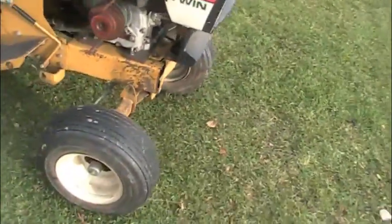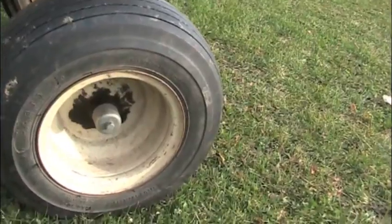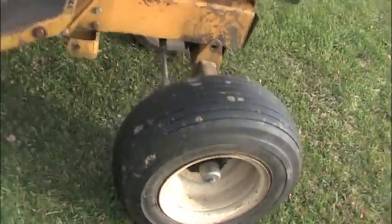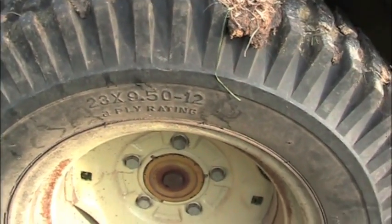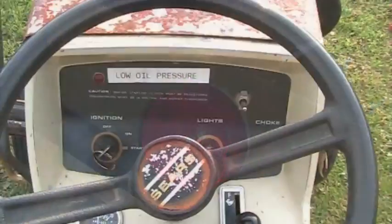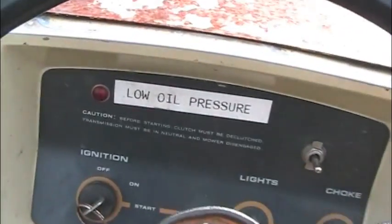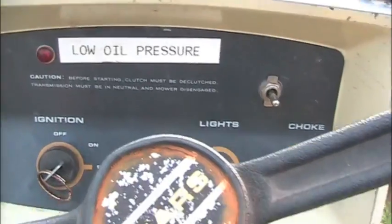We'll walk around the back of the tractor. It's got the original very well maintained 16x6.5-8 ribs on the front, with 23x950-12 tires on the back, with the original transmission. It's also got the tail light back there in working condition. The dashboard has been slightly modified to accommodate the newer engine features — there's been a low oil pressure light put in there, nicely labeled and it works well.